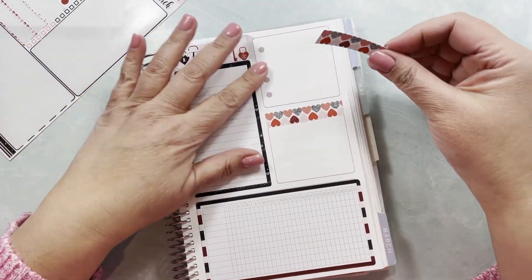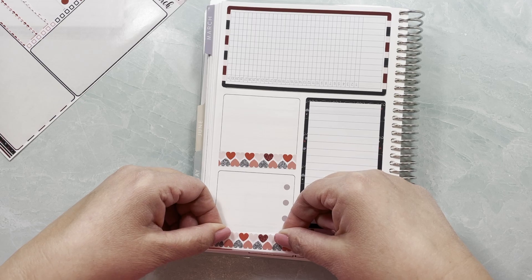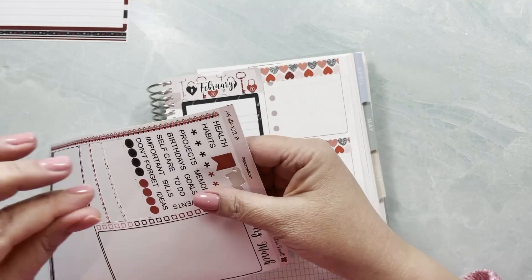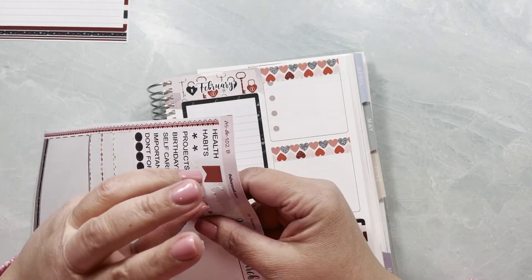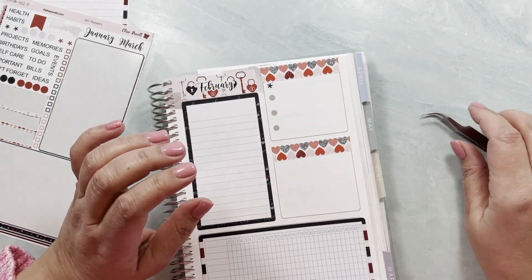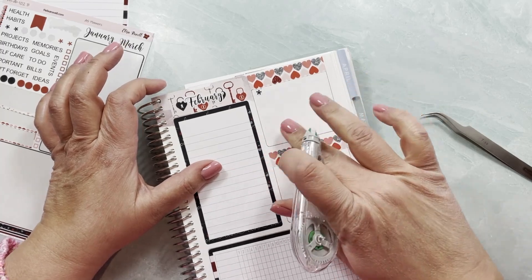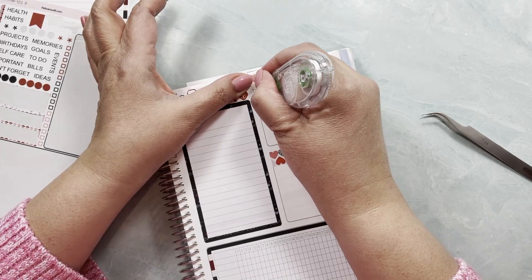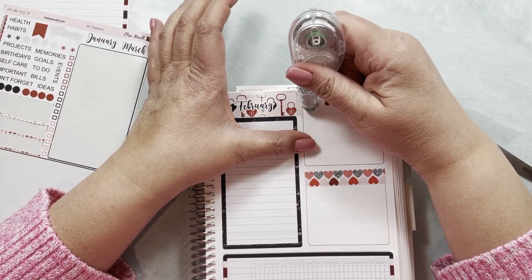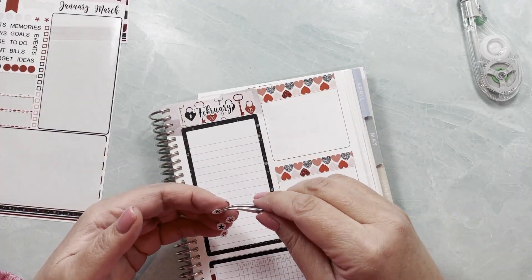These washi strips can be used up here and also up here. I kind of want to match it with the other one I have, on the same side. I'm going to use stars to cover the dots that aren't quite where you might want them to be. I'm going to peel this off and wipe this one out too so I can place things properly. There we go — that works.